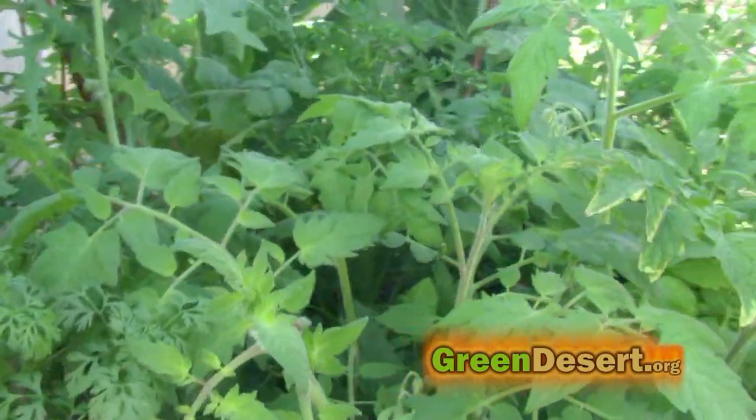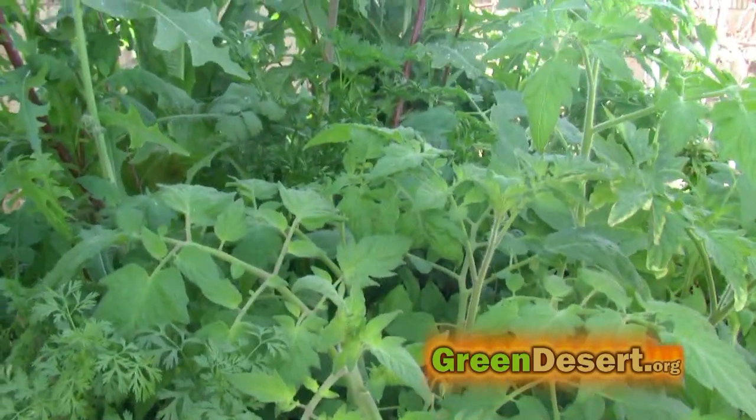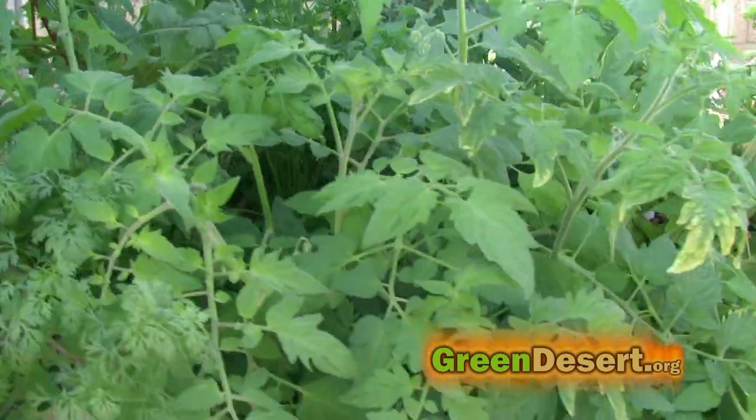I do very little with this thing. I throw some seeds in or plant a plant and it just takes off all by itself. I started off with about 70 or 80 fish and now I'm down to about 40 to 50.